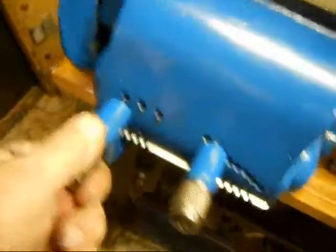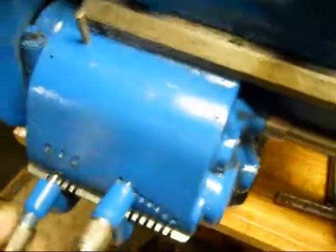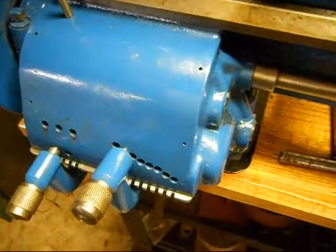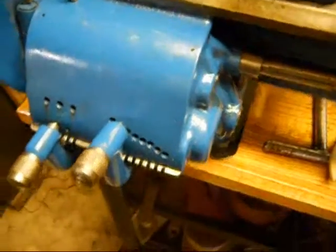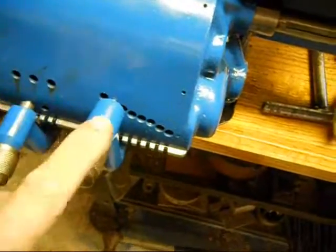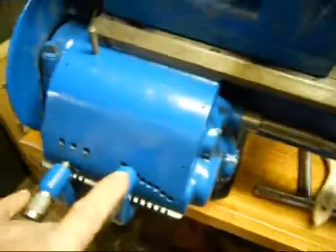Now I'll go ahead and put the left-hand tumbler in hole B — and that sound will be gone. You can definitely tell that there is no thumping anymore. It only thumps in left-hand tumbler hole A with the right-hand tumbler in column 2 — for 4.5 threads to the inch.